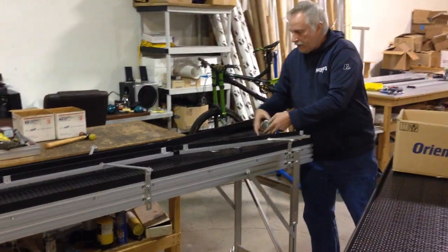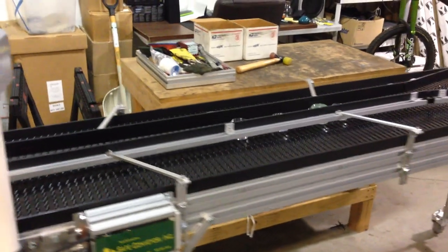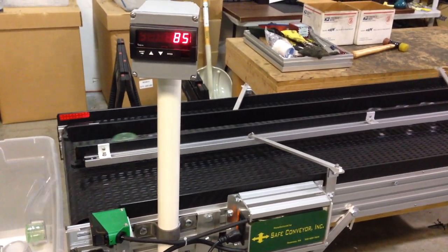We'll put some jars on here and we'll run down the line. Right now it's set at 100. When we get to 100, it's going to trip it up.